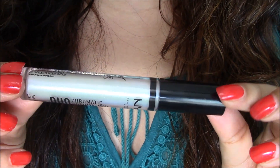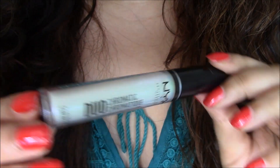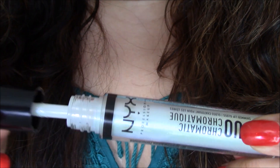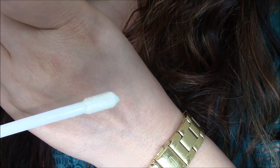Here is the up-close view of the tube. As you can see, it's a beautiful plastic tube with the name at the bottom. And the wand looks like this — it's a flat wand on both sides.